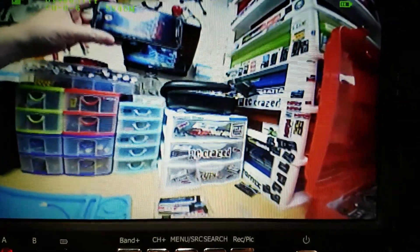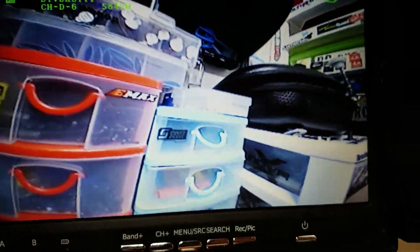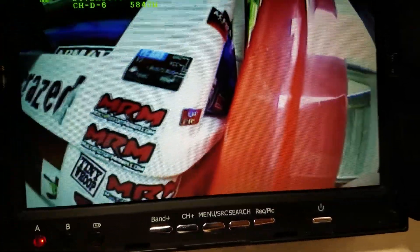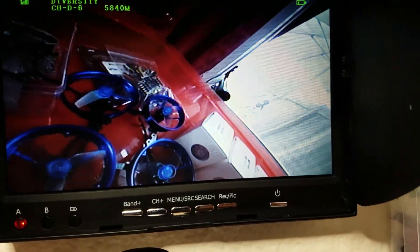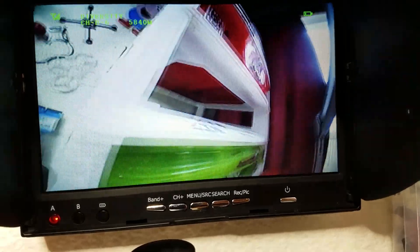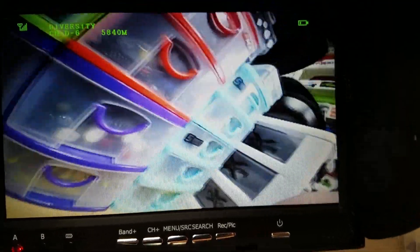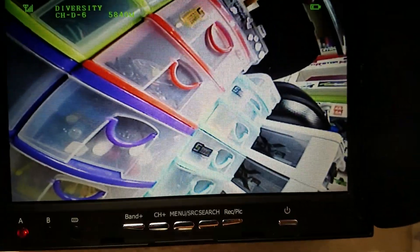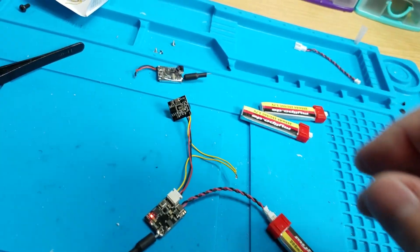Yeah, picture looks really nice, everything's crystal clear. The colors look rich and nice — it's not all dark like I've seen some of them be. I would almost say the picture is clearer than the FX 806. I'm not 100% on that, but I do get a little bit of fuzziness with the FX 806.